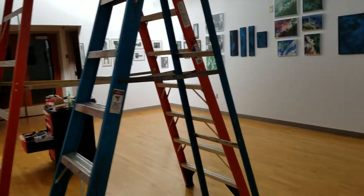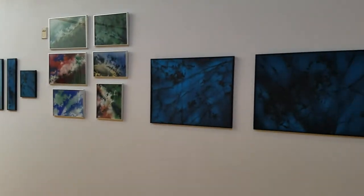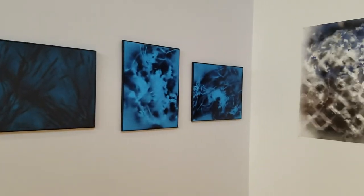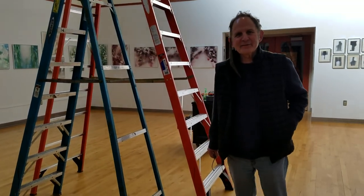Lots of ladders still here. And there you have it — another successful show. Very nice. Thank you, photographer.